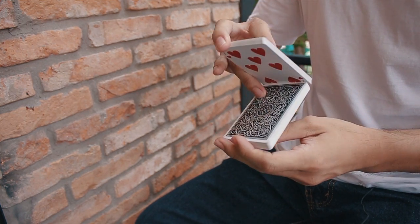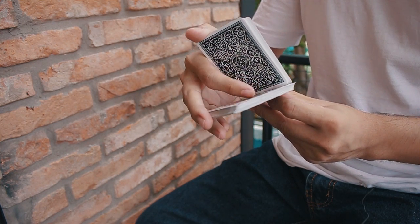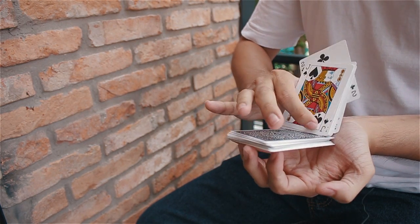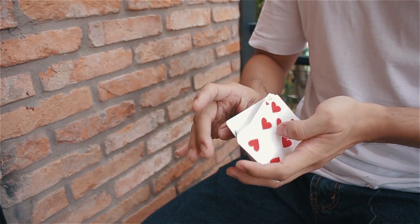So once again: break, align, move backward, moving up, backward, and then clap, rotate back.